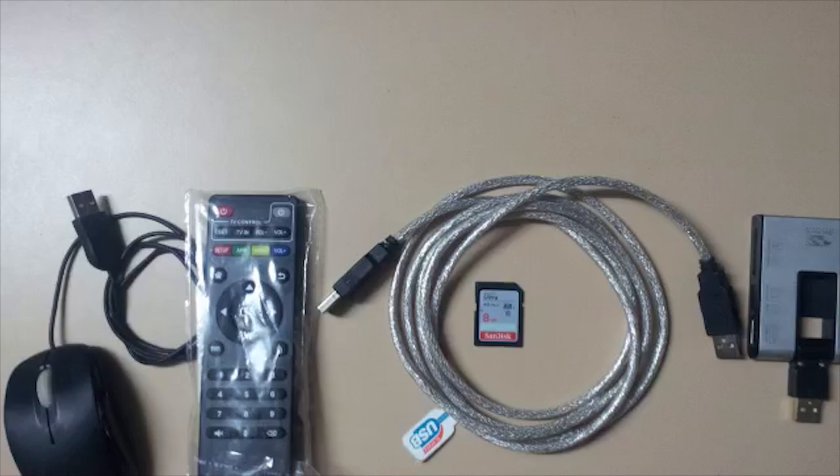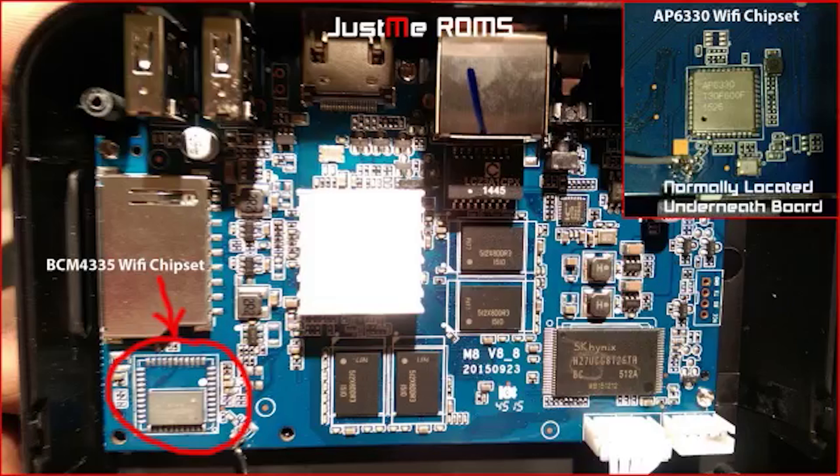A lot of people are flashing the incorrect firmware, not being aware that there are two different Wi-Fi chipsets. What this means is: one, they've bricked their box and they can't recover to a working state; two, they've lost Wi-Fi signal — only ethernet works; they've also lost their Bluetooth; and three, their remote control functions don't work either.